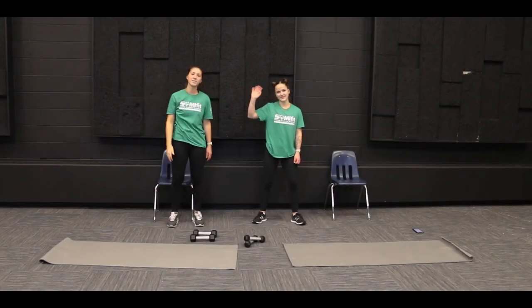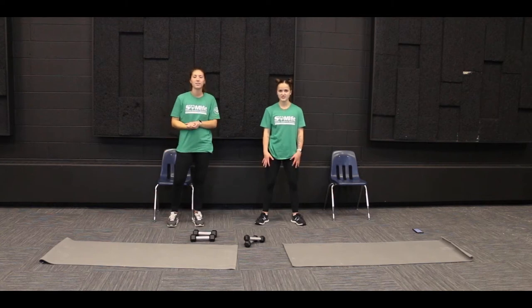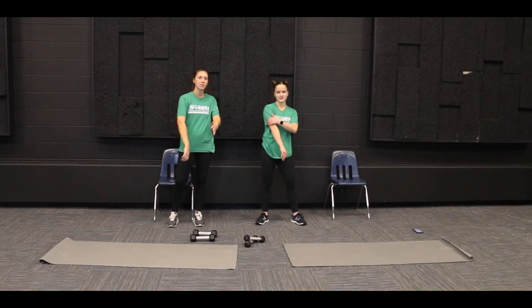Hello, welcome to another Fit Friday with Jenna and Sarah. Today we're going to be showing you some exercises that are going to work our chest and our tricep muscles.